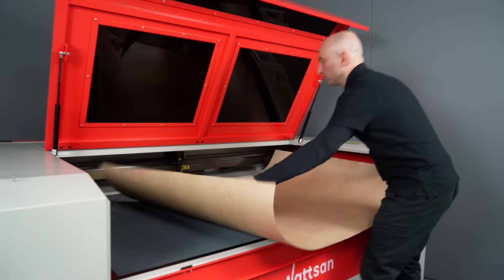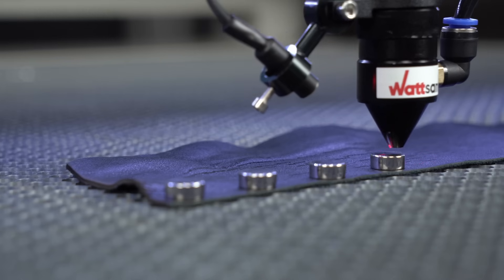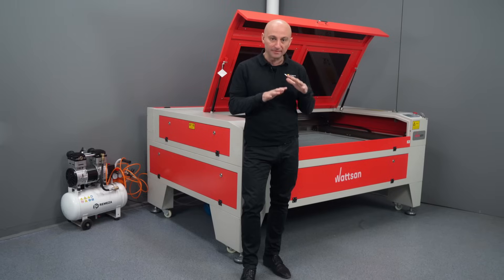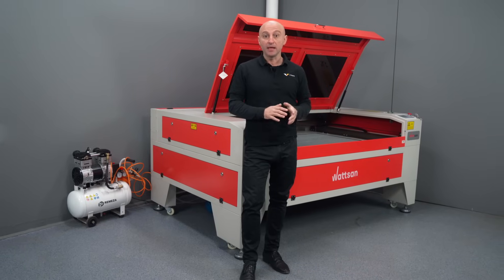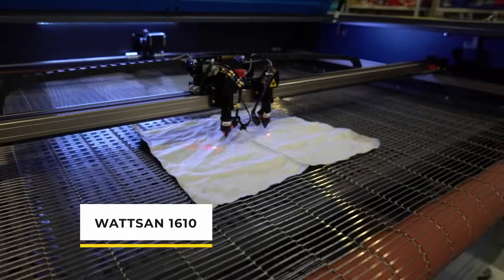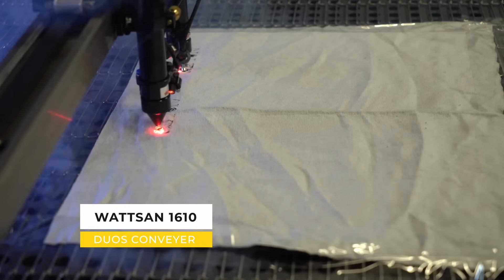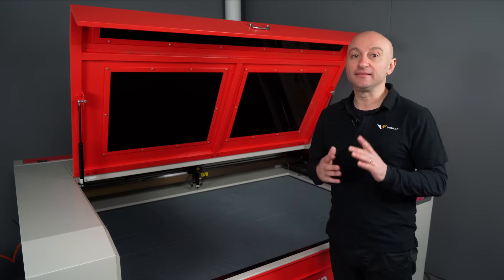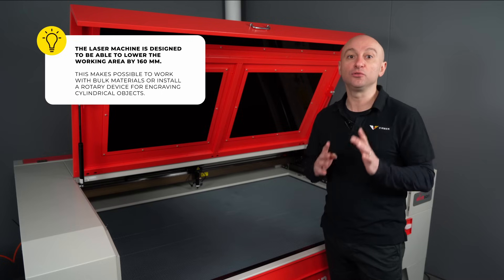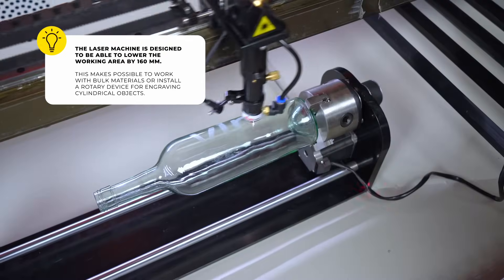If you work with materials such as fabrics, fur or leather, you probably need a honeycomb table that uses neodymium magnets to press the materials and keep them stuck to the working area. If you need high-speed industrial production, take a look at the video of the Watson 1610 DUOS Conveyor — a machine designed specially for textiles. The laser machine is designed to lower the working area by 160 millimeters, which allows you to work with bulky materials or to install a rotary device for engraving cylindrical objects.